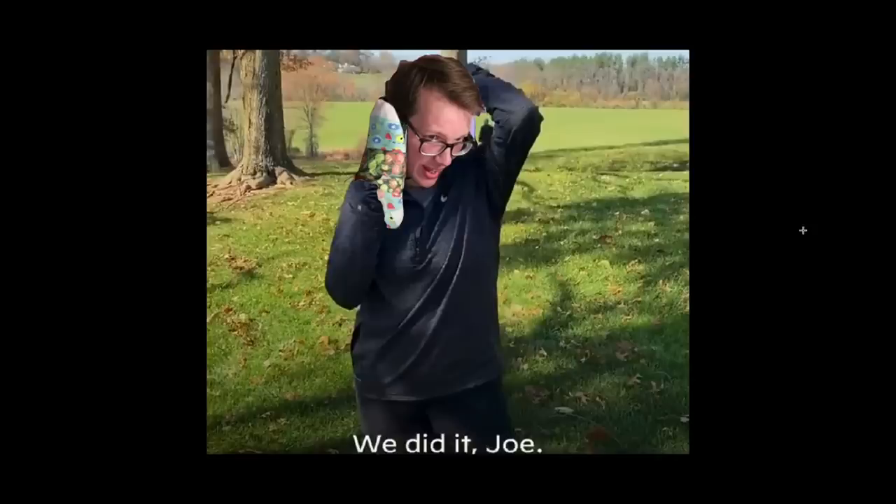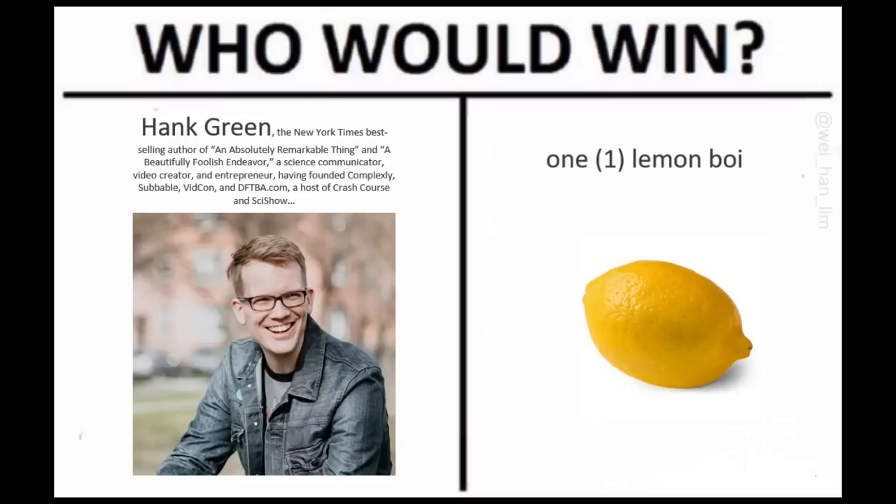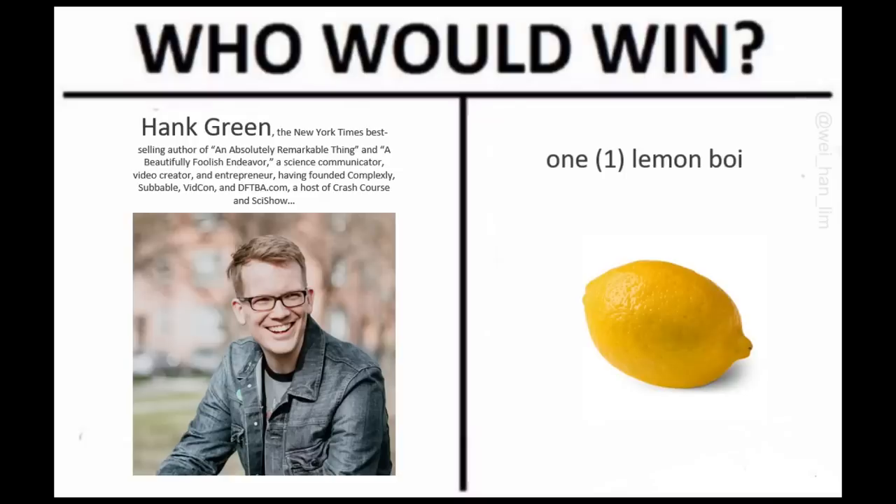Look, it's the part where I had my phone taped to my foot and I called my friend Joe! Just drowning in hummus — I couldn't make it out. Who would win? One Hank Green or one Lemon Boy? One Lemon Boy would win.